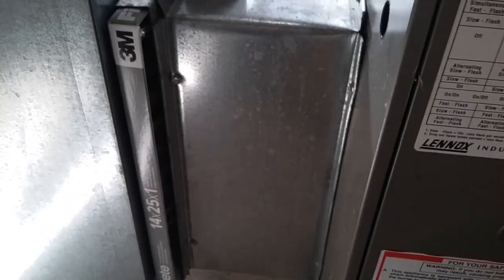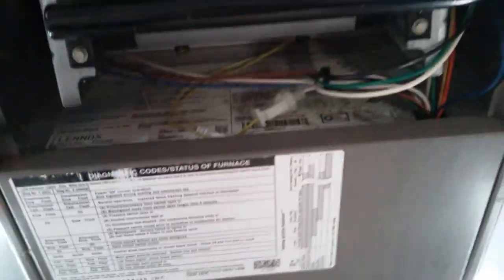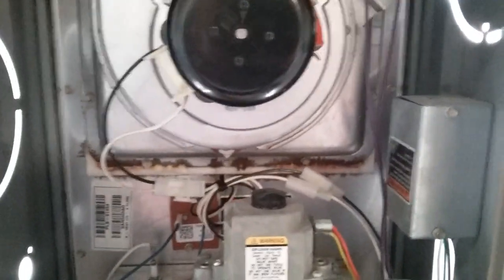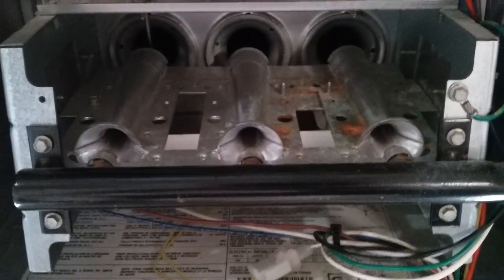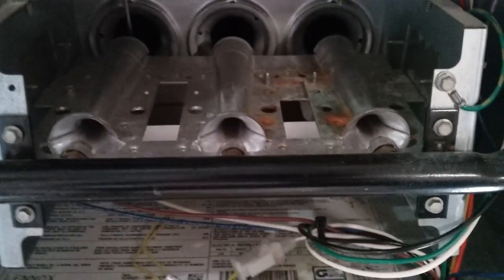Air will come in and travel through the blower, up through the heat exchanger, and then up through the house through the floor vents, heating the house. Once the thermostat detects that the house is warm, it shuts down: the valve will turn off, the fire will go out, the inducer motor will shut off, and then the blower will run for probably another minute and a half to cool the heat exchanger down. Then the whole thing will reset for the next cycle.